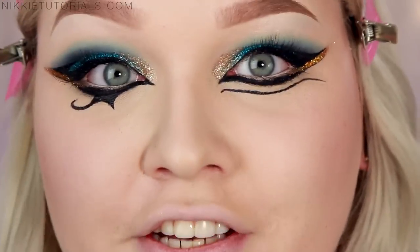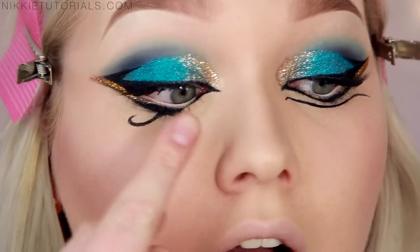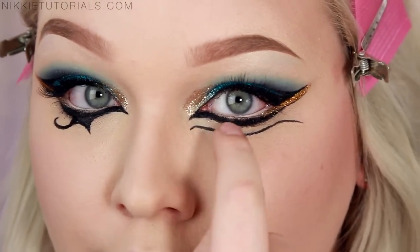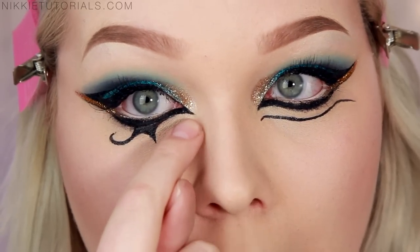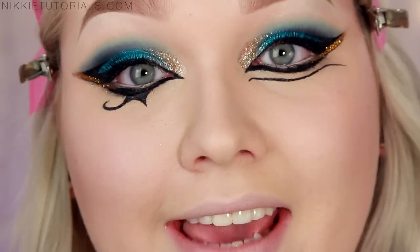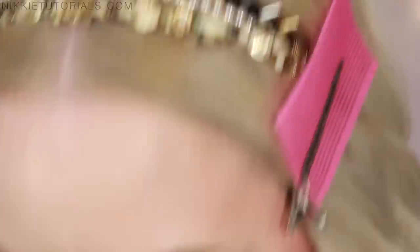We got that! Now the last finishing touch that Katy Perry had was that same gold glitter on the inner parts of the eyes — it was also in between these two lines and at the border corner of this design. So I'm going to take that MAC Gold Glitter again, and then I think for the eyes, we should be done.